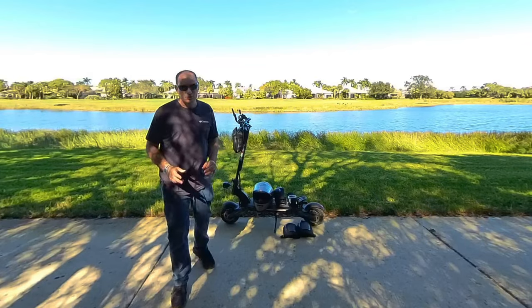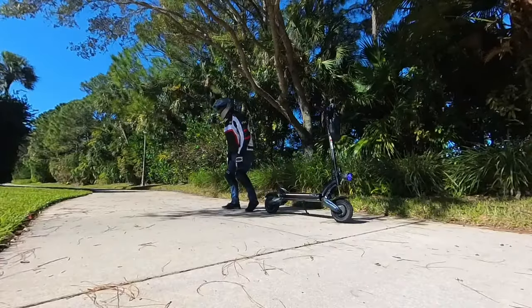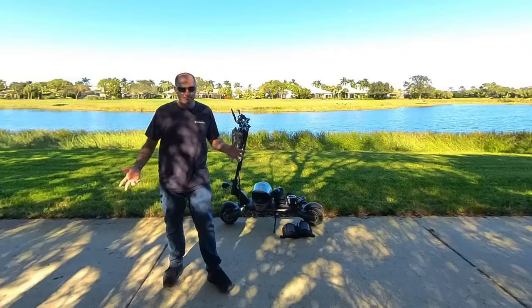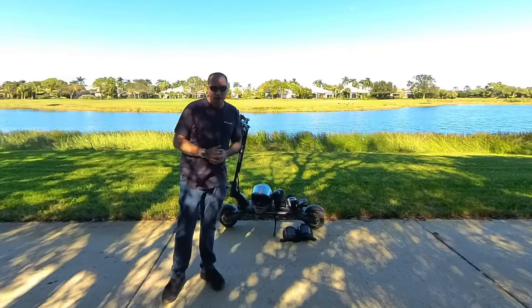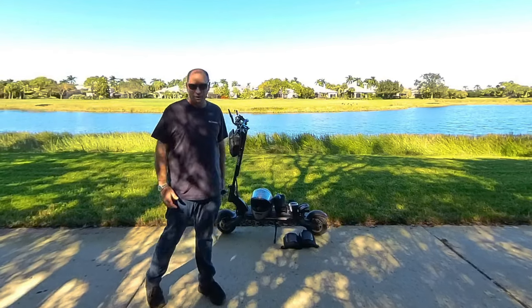Beginners, believe me — after you drive 20 to 25 miles on your scooter, you're going to be ready to get off and take a break. Your legs are going to hurt, so you don't really need to go 40, 50, or 60 miles. You're paying for range you're probably not going to use most of the time. You can get that big-boy range for a lower price, and for advanced riders, this has plenty of range for what you need.